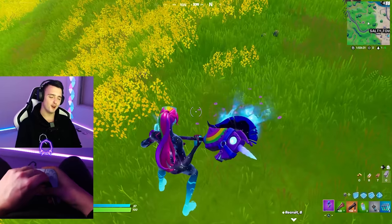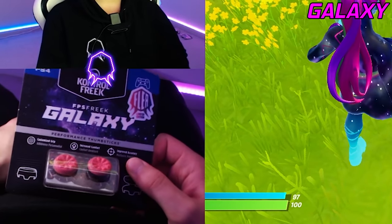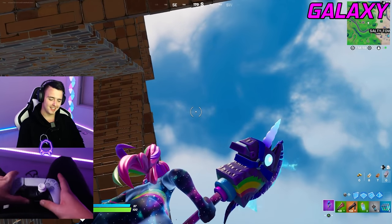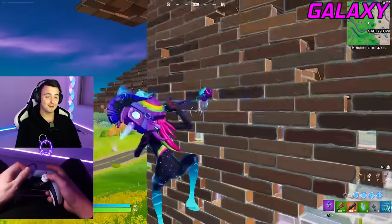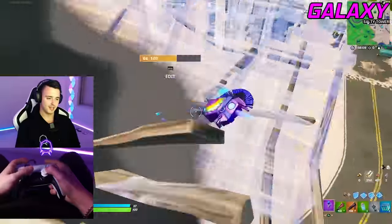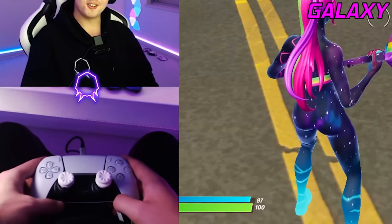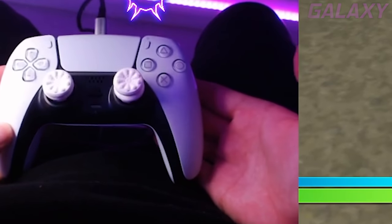Last but not least — the Control Freak Galaxies. This was the Flea Edition from when I released my own thumbsticks. These are like pink Galaxies — you can still get Galaxies in purple and white. I'm going to put the white ones on — look how clean these look on a PS5 controller. After using all these Control Freaks, the Galaxies honestly still hold up. There are some Control Freaks I really like, but nothing can ever beat the Galaxies. These are just the best Control Freaks, no cap. And just look how clean they look on a PS5 controller.